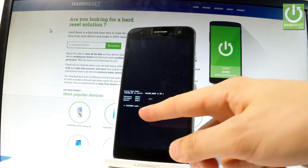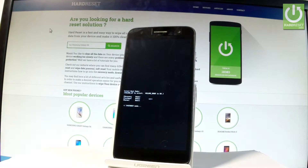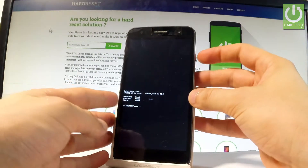And that's it. As you can see right here, the phone is in fast boot mode, so you can use your desired mode. If you would like to quit the fast boot, simply press and hold the power key for a long time.